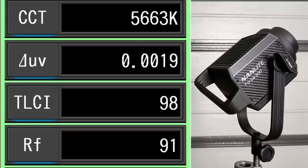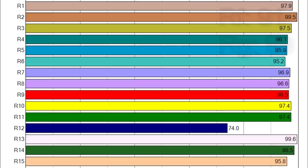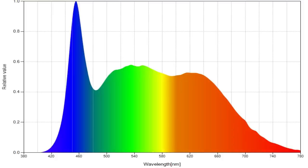Now the Forza 300 with reflector off: the CCT comes in at 5,663 Kelvin. The DUV comes in at 19 increments above the planckian curve — slightly green. This correction is under a one-eighth correction, so if corrected with magenta it would end up slightly pink. The TLCI comes in at 98%. TM30 color vector testing indicates a more realistic score of 91% with an average of 99% saturation. With the exception of R12 at 74%, all other individual CRI scores are above 95. And here is the color spectrum analysis.